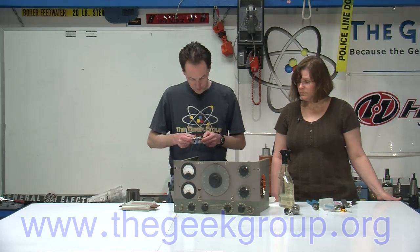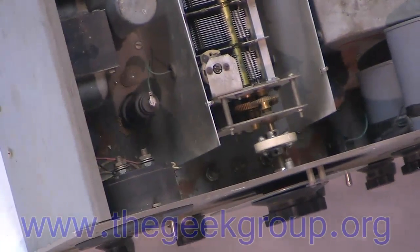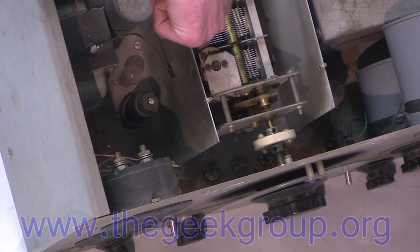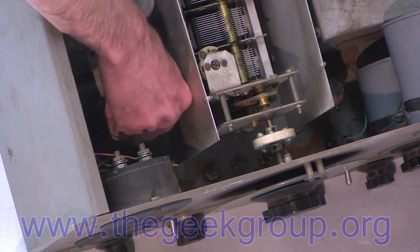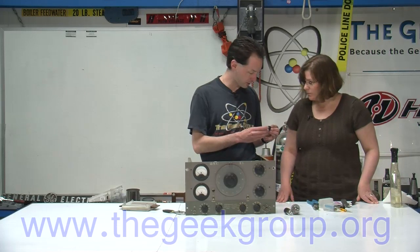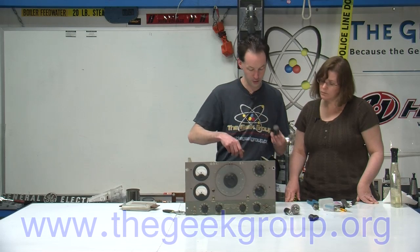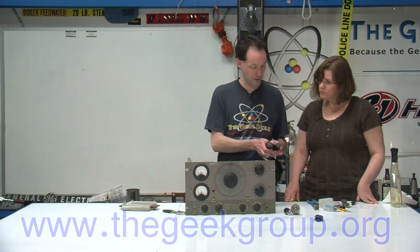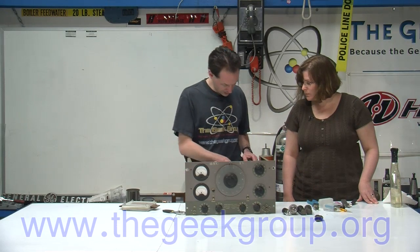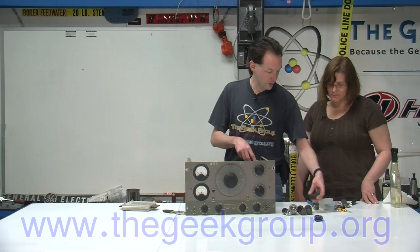We've got this — a 6L6, which is a pretty common tube, often found in pairs. There are two 6L6Gs. They're labeled down in here — like this is 6SF5, so it tells me that tube goes in there. There are two of those, so I've got two pairs of tubes. That tells you this is probably an amplifier stage down here. Vacuum tubes are used a lot in amplifiers — in fact, vacuum tubes are used in all the best amplifiers.